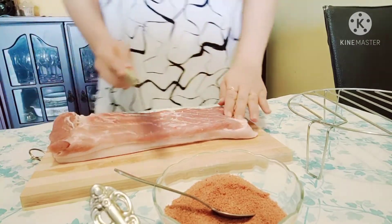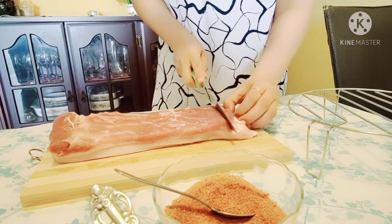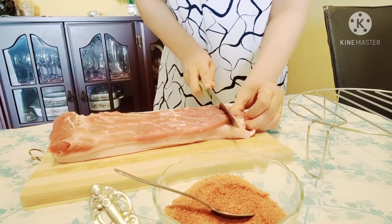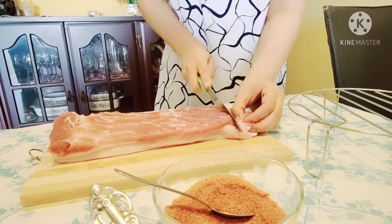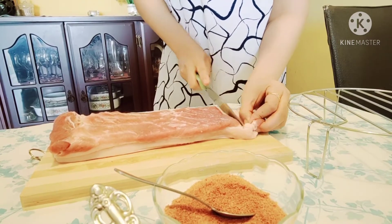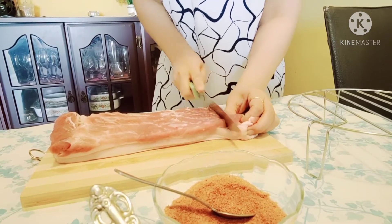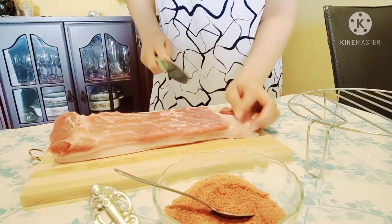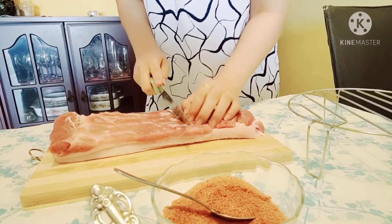Now, this is my style. I'm going to slice the meat like that — but be careful that our cuts don't reach the skin. The purpose of slicing this way is so that when we put the spices, they can go through all inside the meat, making the pork belly really flavorful and delicious.